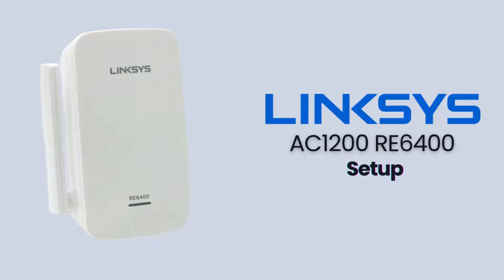Let's begin with the manual method for setting up the Linksys RE6400 or Linksys AC1200. This method is great if you prefer setting up your devices through a web browser.